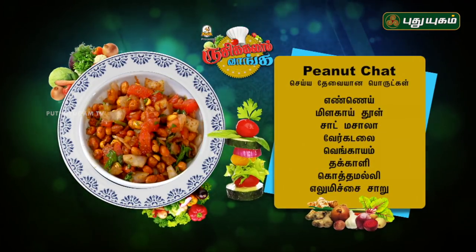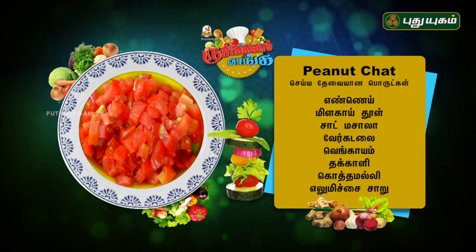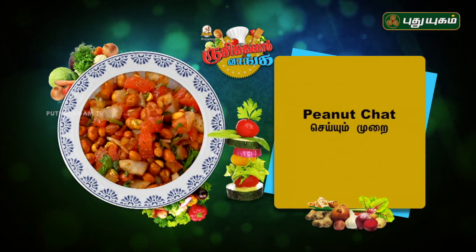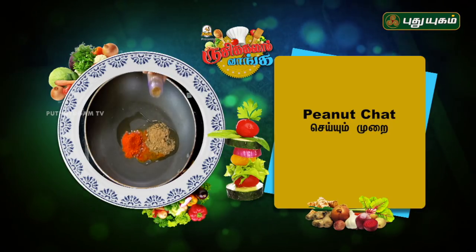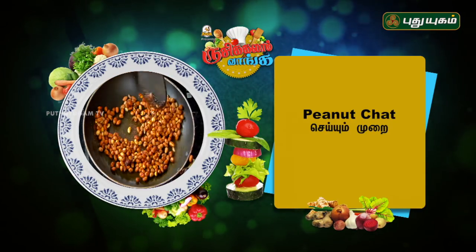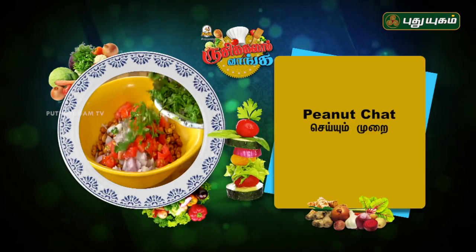Everyone has a problem — there is a recipe for the chaat masala and juice. Thank you so much.